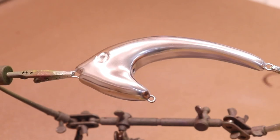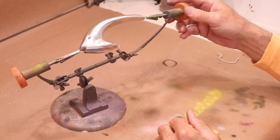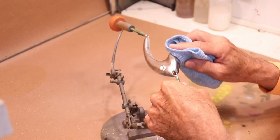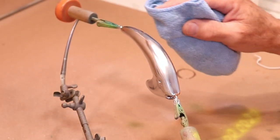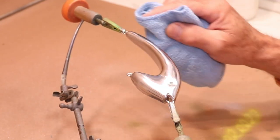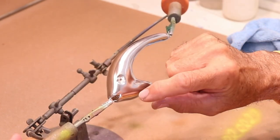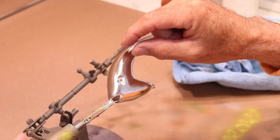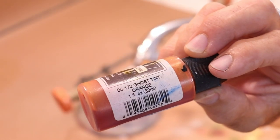That's already looking pretty cool. I'll give it 15–20 minutes to dry then buff it with a soft cloth — that really brings out the luster and highlights all the interesting curves. Now I'll put a line of gold across the eye and across the top of the body, then some transparent green on top. Starting with transparent orange going to gold, then switching to a transparent ghost green.